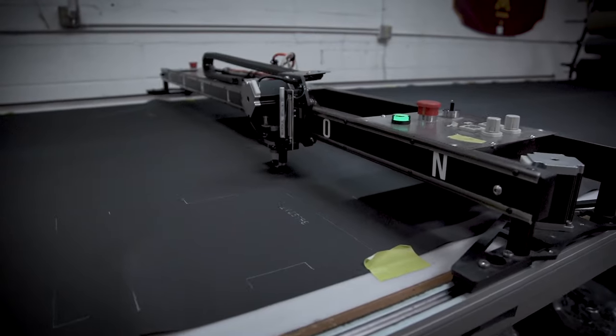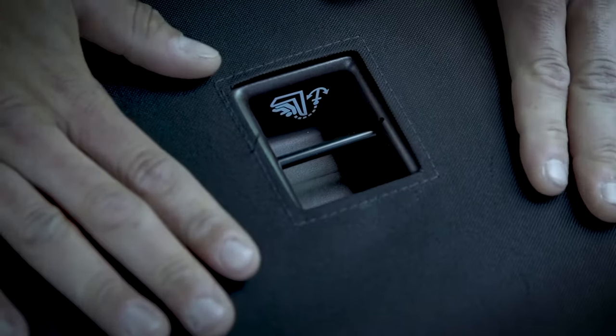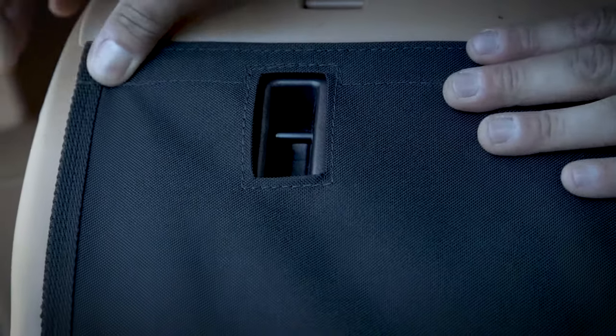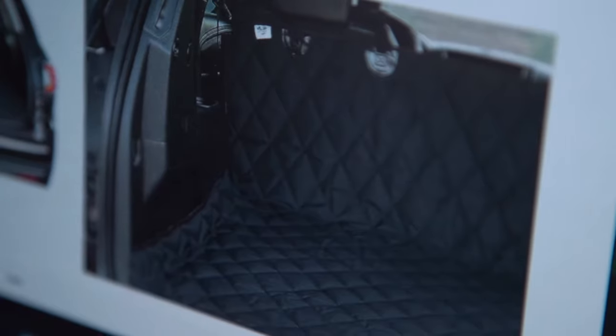If you want D-rings cut out we can do that. If you want the child restraints we can do that. If you don't want the child restraints and want more coverage we can do that. Most of the other companies will do a blanket type of thing where they're just putting this in and it's covering everything.